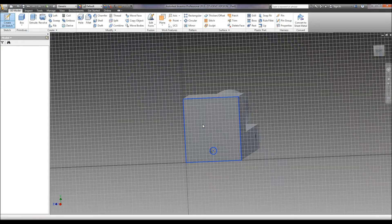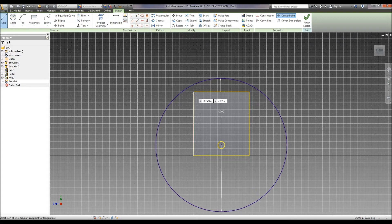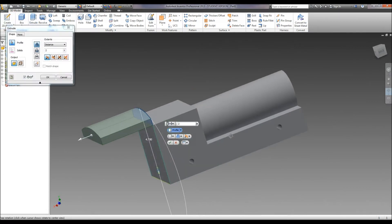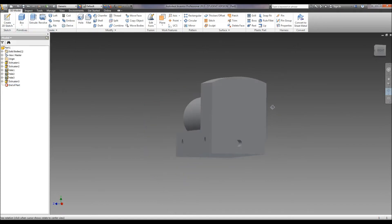Now we're going to do another sketch on the back here and put in our arched arc top. It tells us our radius is 2.35, so we need to do 2.35 times 2 to get our diameter. Then we're going to draw lines connecting here to here and here to here, and trim everything but that. Hit finish. We're going to extrude this forward a distance of 1.75. Hit okay. Now we've got our arc top.